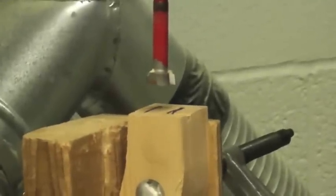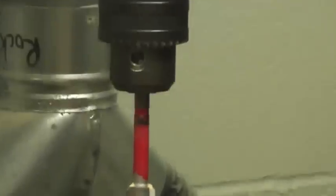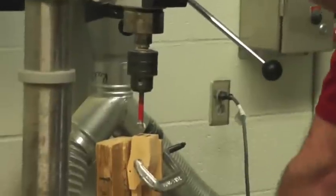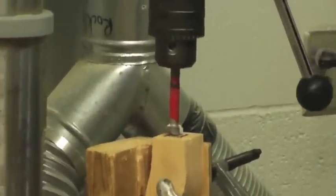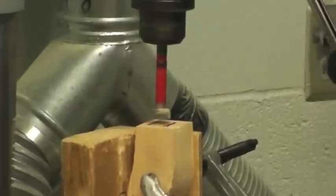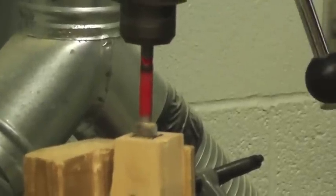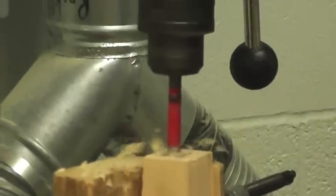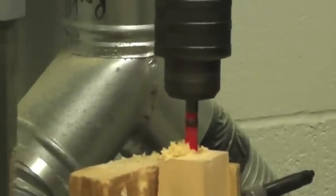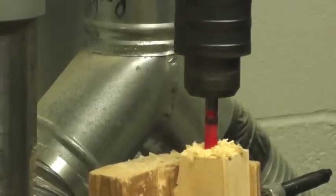You're going to want to have a partner help you hold this, because you're going to need two hands holding it so it doesn't move around, and a set of hands pulling down to drill. Occasionally raise the drill bit up a little bit to clear out the wood chips. We're going to drill to the black mark. When you bring the drill bit up, don't bring it all the way out of the wood — just bring it up enough to clear out the wood chips.